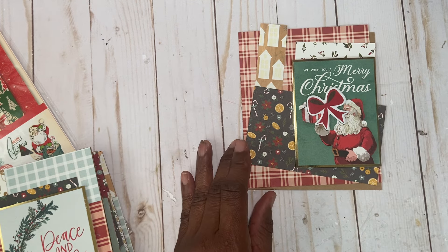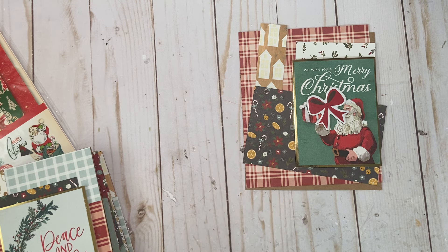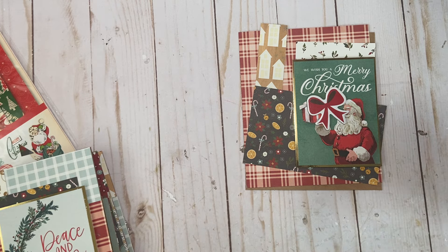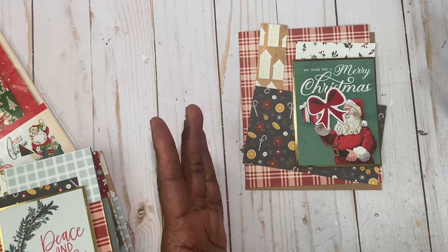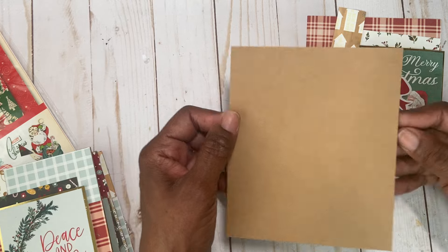I'm going to attach her tutorial so you can follow her way of making it, because the cards she made were five by seven, which I did make some. But here I found some cut-aparts and decided to make some that are five by six. So if you want to go a little smaller, by all means, you can.